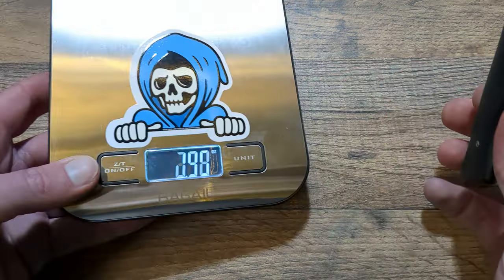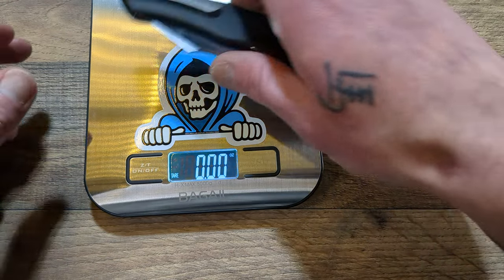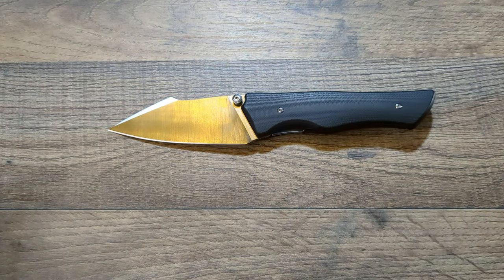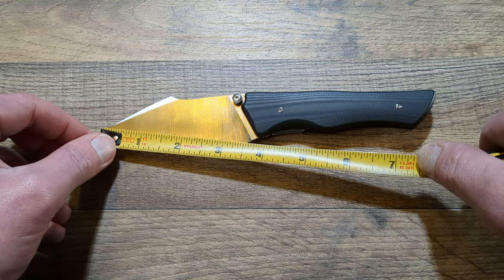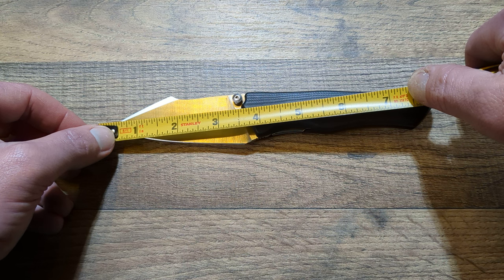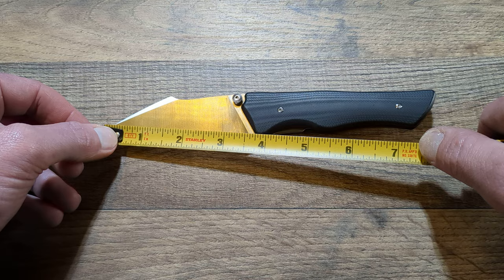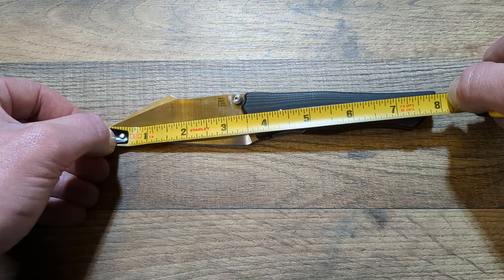We'll go ahead and get a weight on this. 3.4 ounces on the weight, so it's not heavy at all. For measurements: the cutting edge is at 3 and a half inches, and to the very tip you're looking at about 3 and a half to 3 and 5/8 inches. Handle is around 3 and 3/4 inches, and the total length is right around 8 inches.